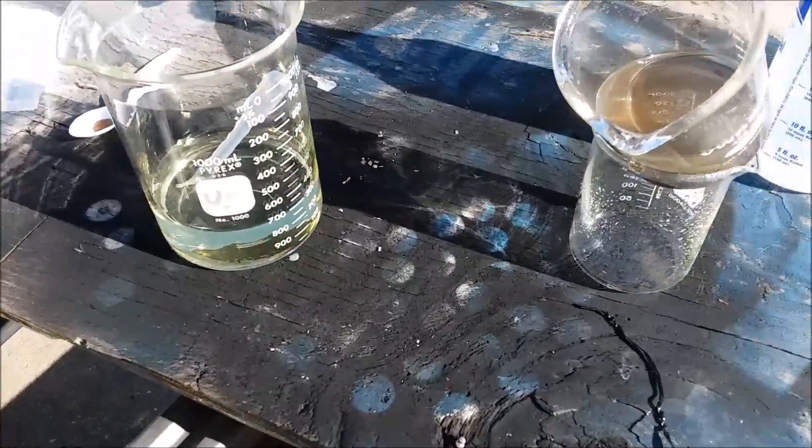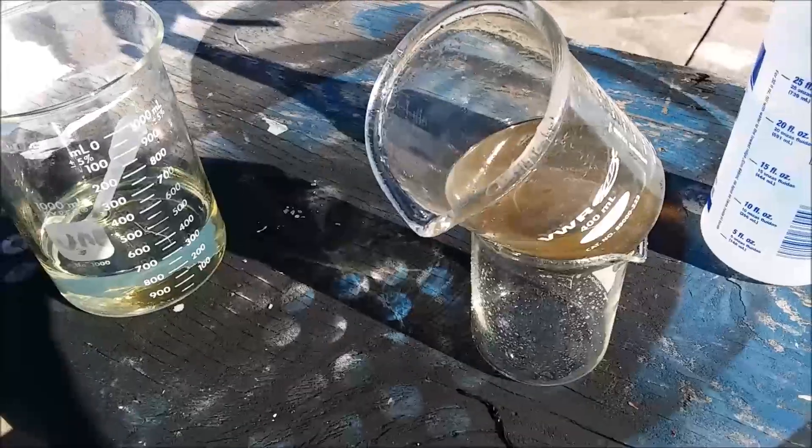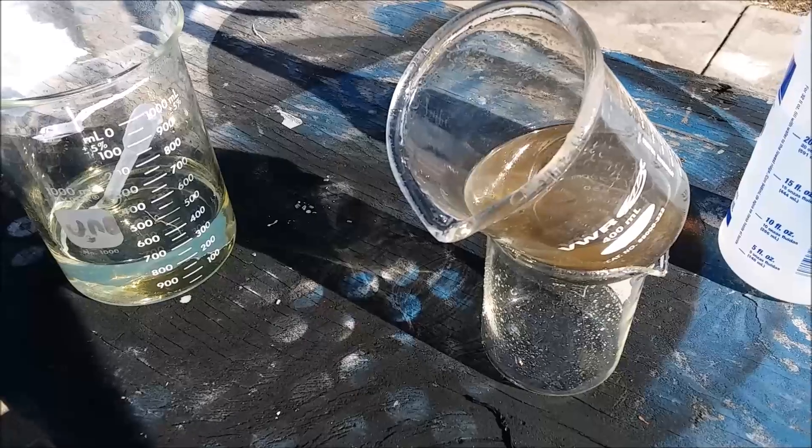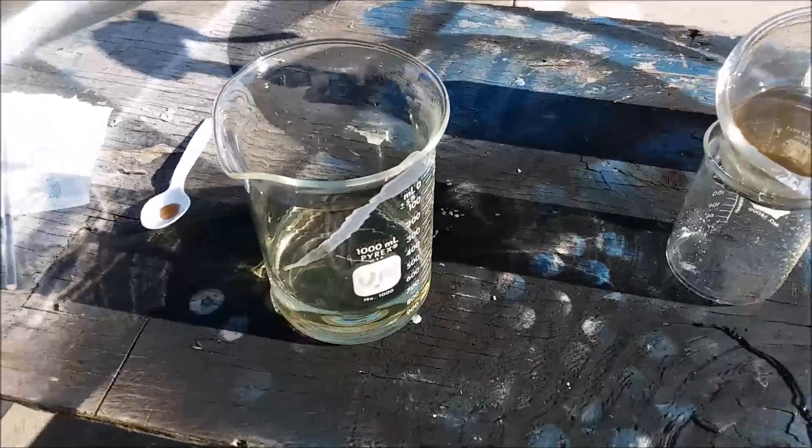I'm going to continue once the gold settles down to the bottom, out of the water column. I'm going to continue decanting it off and then cleaning it. Thanks for watching.